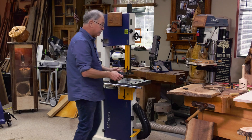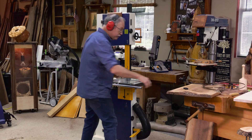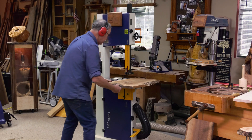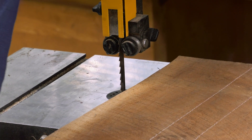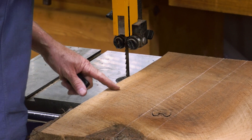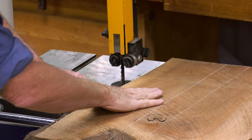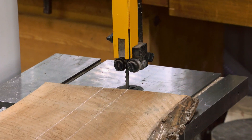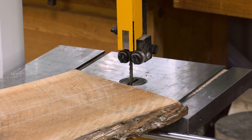Safety gear up and on — safety glasses and hearing protection. Turn on dust collection. For control and safety, you want the guide block assembly to be within a quarter of an inch of the top surface of the board. That's going to take flex out of the blade and give you a straighter cut. Dust collection on, make those cuts, and then it's over to the jointer.